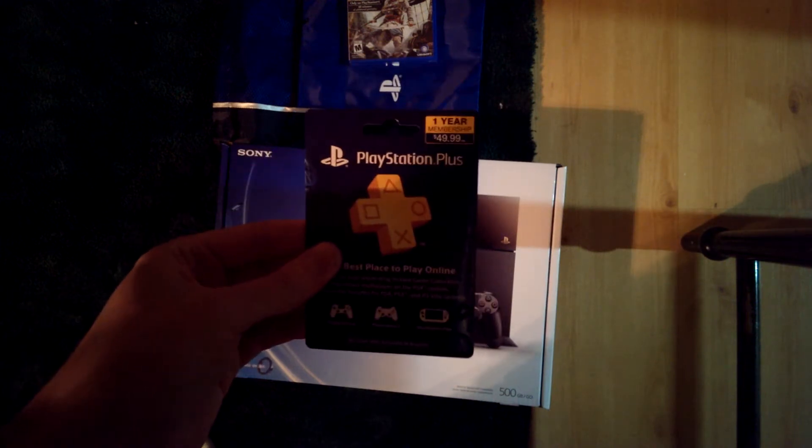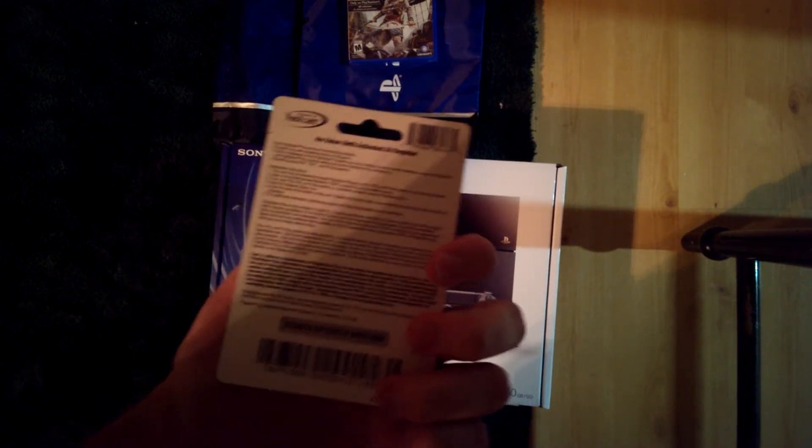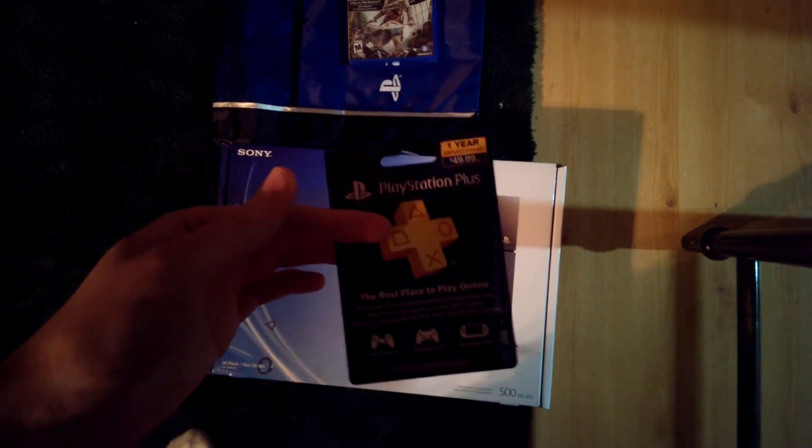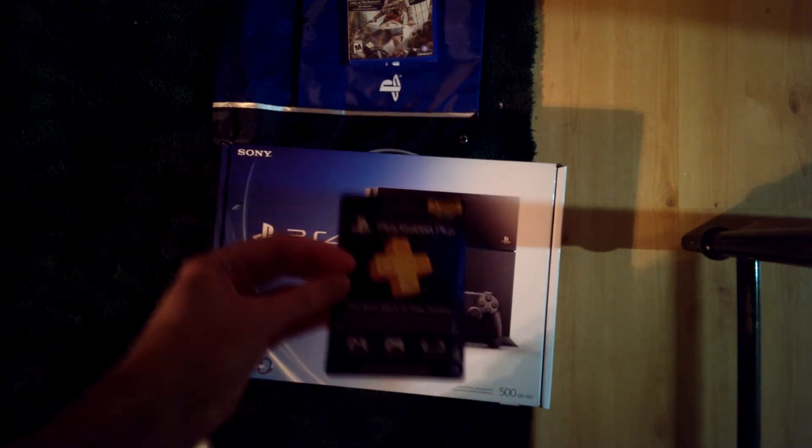PlayStation Plus, $50. It's required for online play. On the receipt, it comes with a $10 PSN voucher, which is pretty cool.